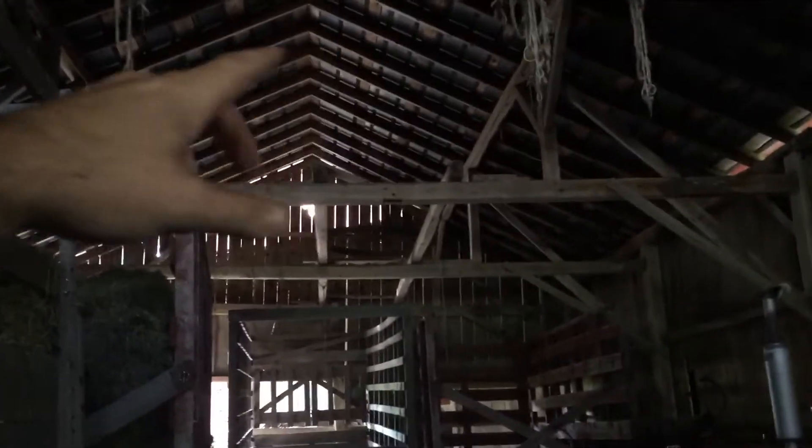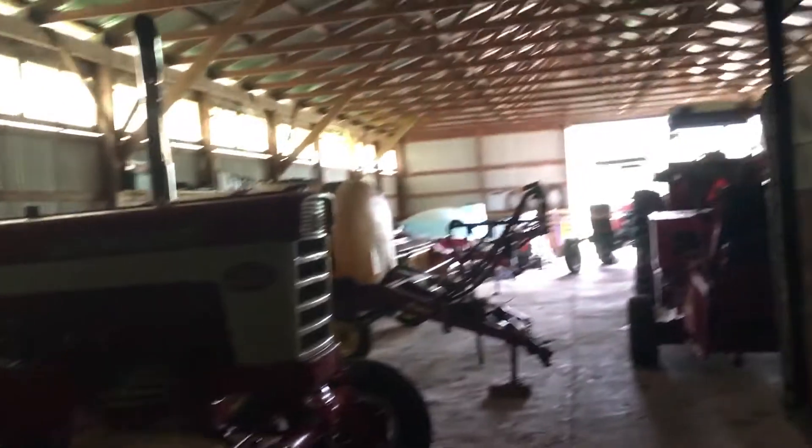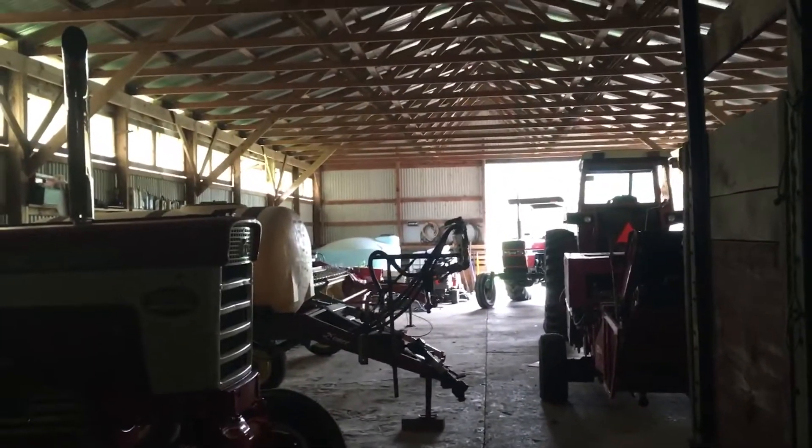I want to get a couple of lights back here, though it's not going to be quite as easy — there aren't as many places to put light bulbs. I don't want them hanging down in the way, so I'm going to have to figure out where along these two supports to put a couple. Out front is more or less where my shop is going to be; back here I'm just going to be storing equipment for the time being.